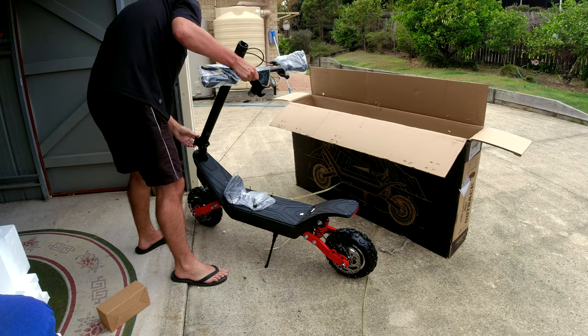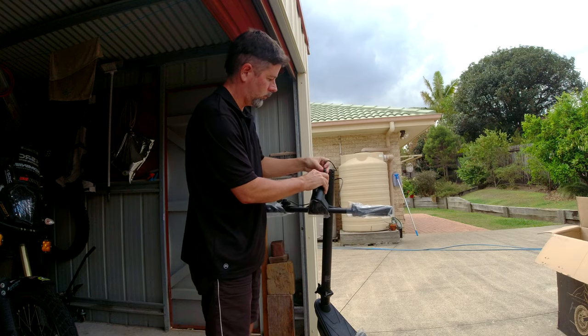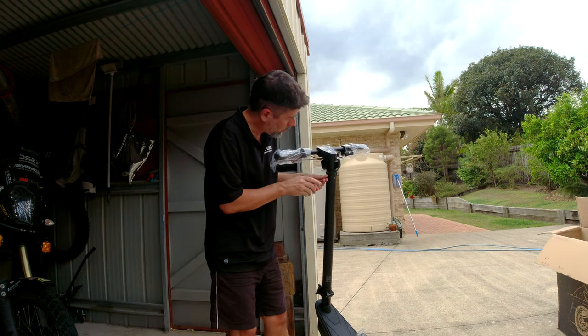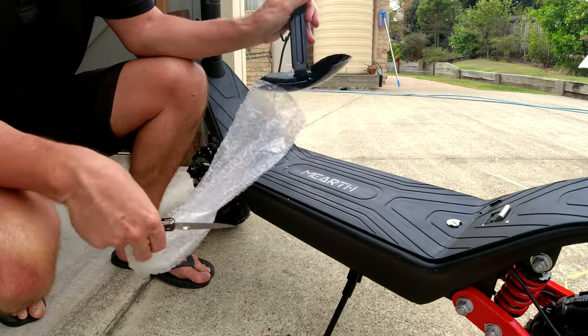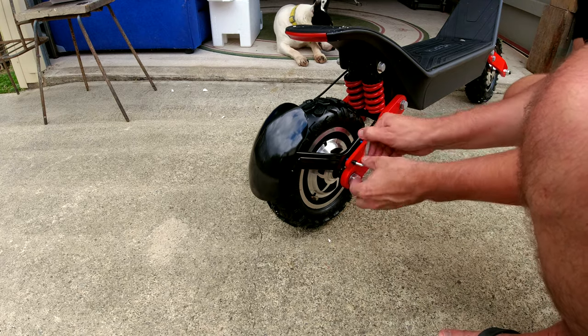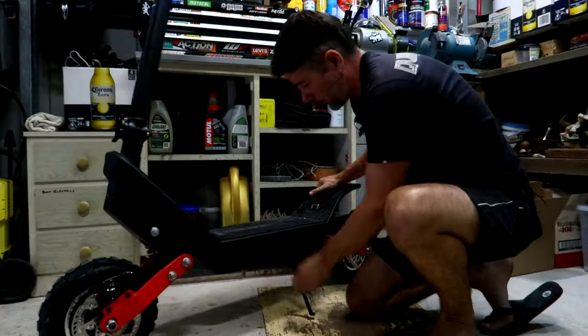I just had to basically get it out of the box, put the steering stem up, and attach the handlebars — eight screws for that. You've got to make sure all the cables are routed to the front. I did stuff that up initially but got it right in the end. Once you've got the handlebars on, you've got the optional rear fender — just two bolts to put that on.